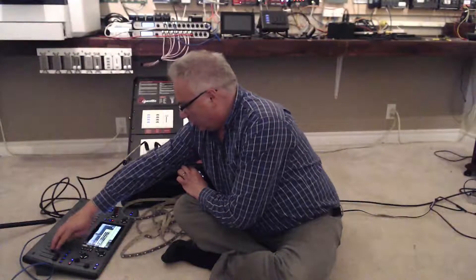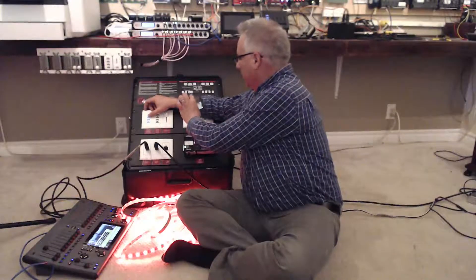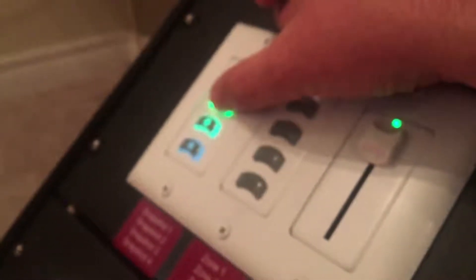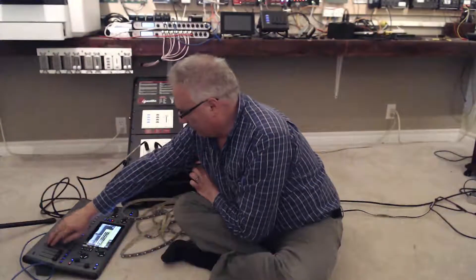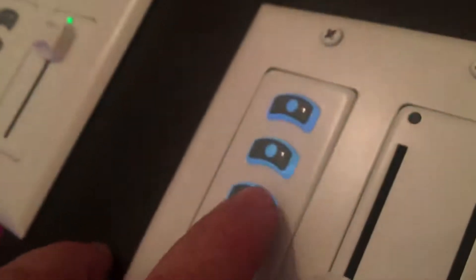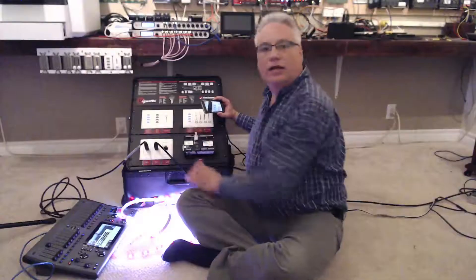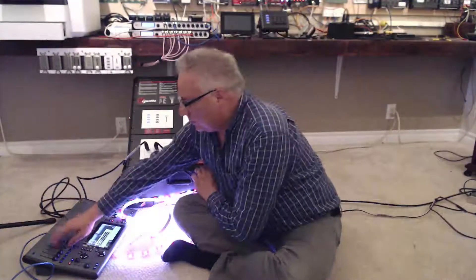On the lighting console I'll bring up the amber look and record it to snapshot number two — we get the green LEDs confirming that. Then let's bring up the candy cane look. Because this is a network with the north and south stations, I can do the same thing from the south station — press and hold, and the green LED confirms it's recorded.